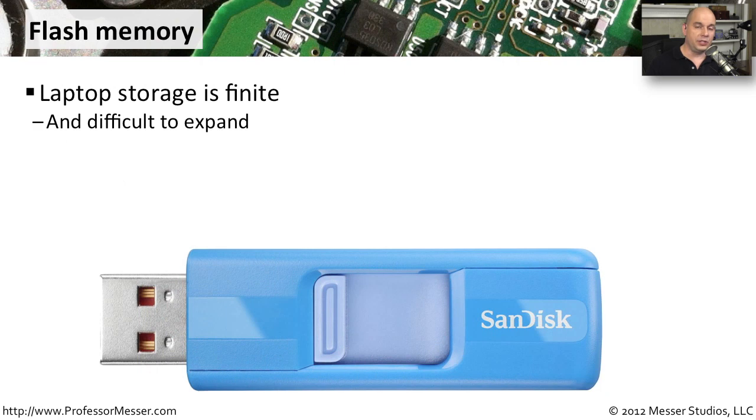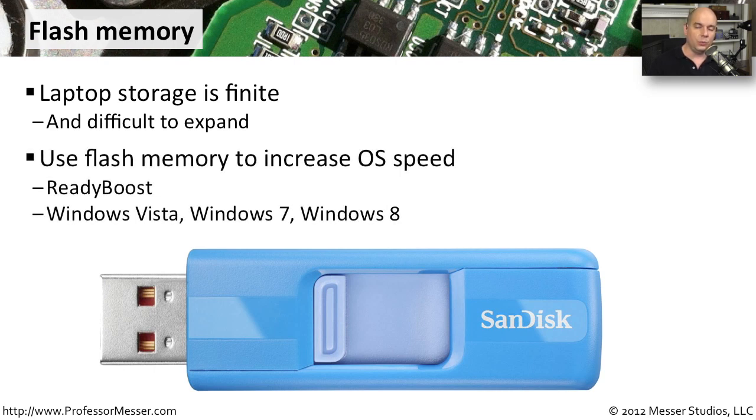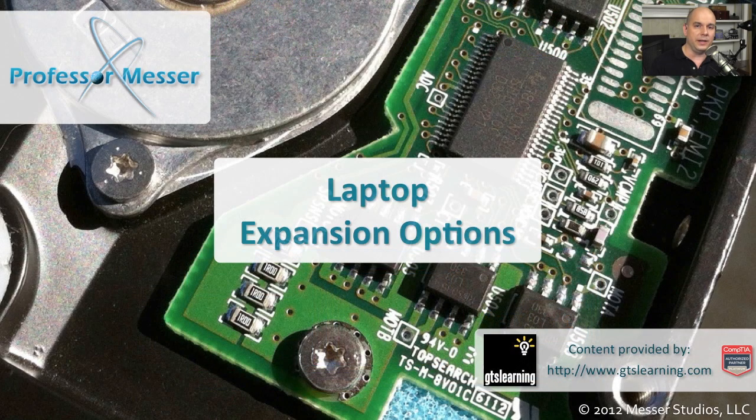A lot of the resources on a laptop computer are generally constrained — a laptop will usually have smaller hard drive capacities or smaller amounts of memory than you might find on a desktop. So one of the ways you can expand some functionality of your laptop and operating system is to use flash memory, which allows you to store information outside of the hard drive and provides mobility as well. Some operating systems like Windows Vista, Windows 7, and Windows 8 take advantage of a feature called ReadyBoost, which uses USB-connected flash memory to increase the speed of the operating system, because it's much faster to write to solid state memory than to a spinning hard disk.